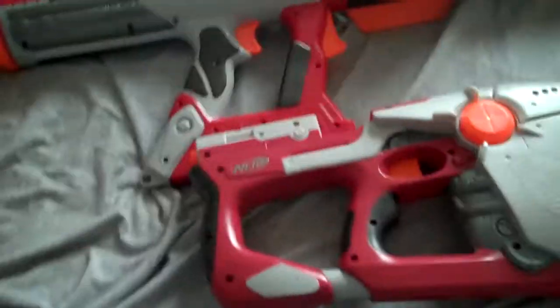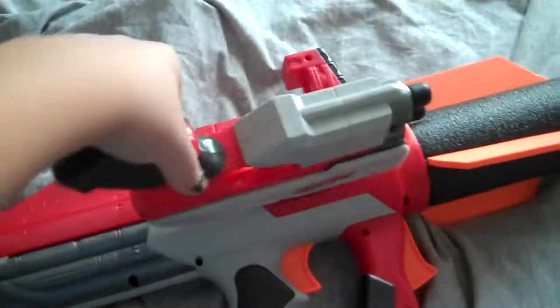And this part is where you can attach it to the Titan, like right there, so it'll be like that. And then the Scout also goes on just like that, and it holds on right there.